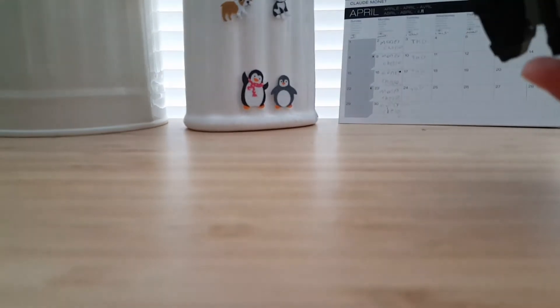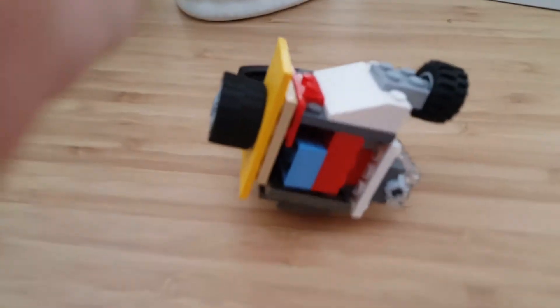Hi guys, it's Shot. I finally made a fidget cube out of Lego.